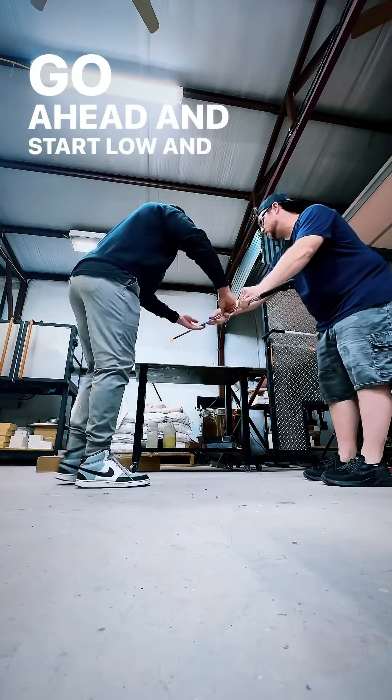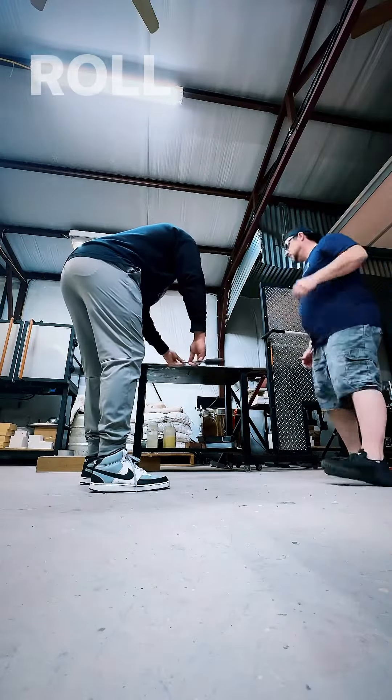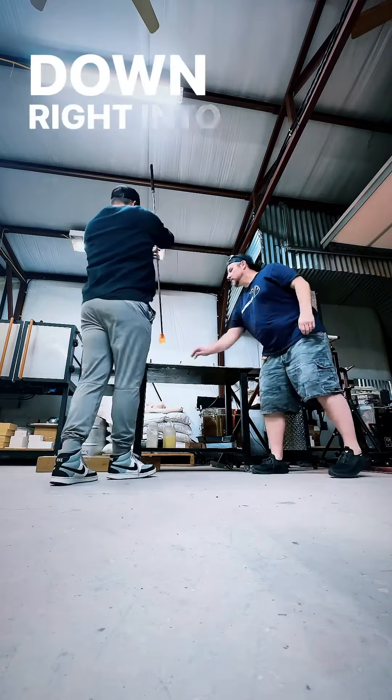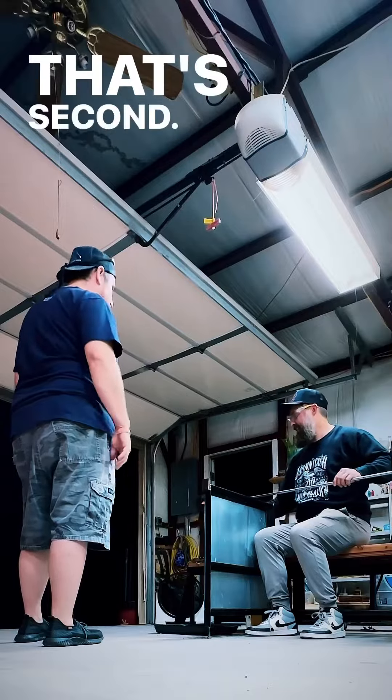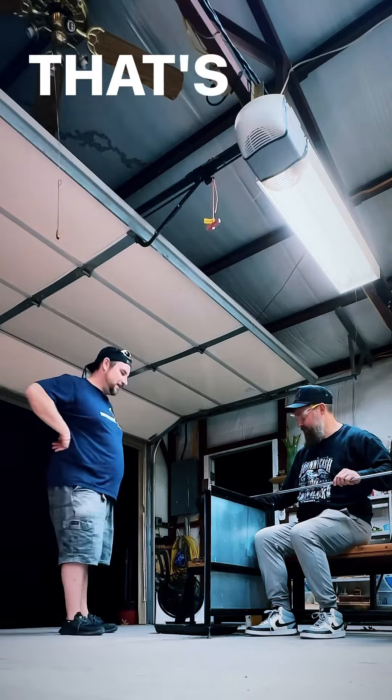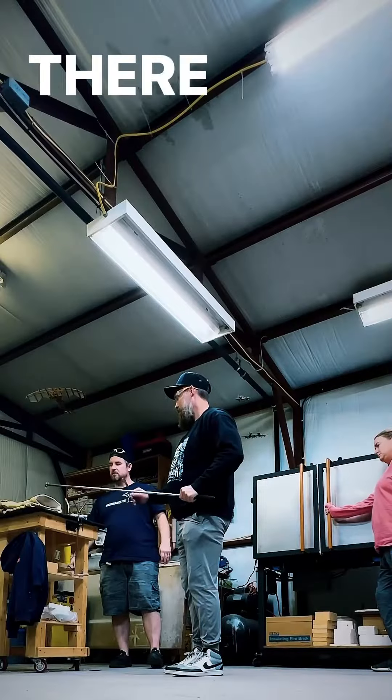Go ahead and start low and marver. Roll a little quicker, lift your back end up — down right into that, nice and easy. You can give it just a gentle push. That's how that glass moves, how hot it is. That second technique part where you pull it, that's where the magic happens. There you go.